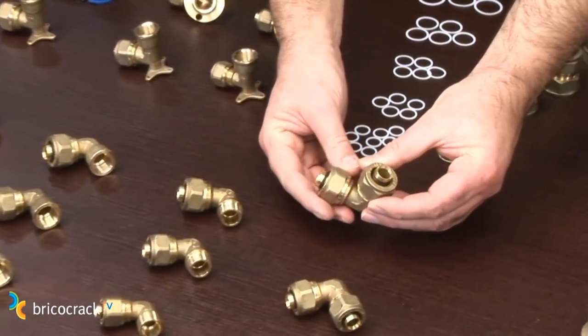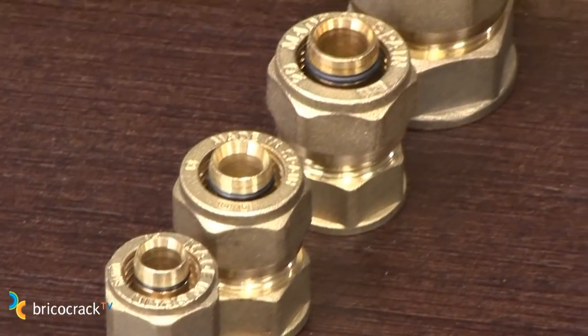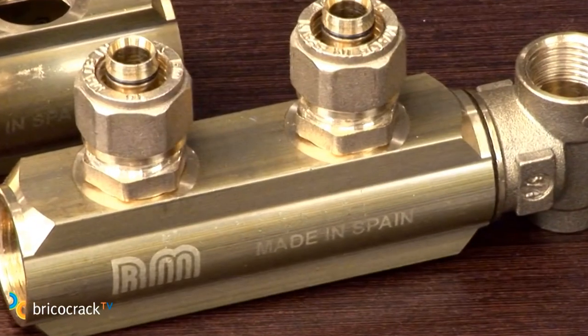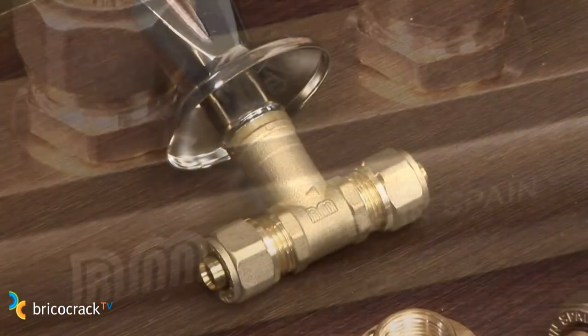The first thing is to look for a system that does not require the tool, such as one that uses compression systems. All the fittings you are seeing can be easily found and allow us to make all kinds of joints.